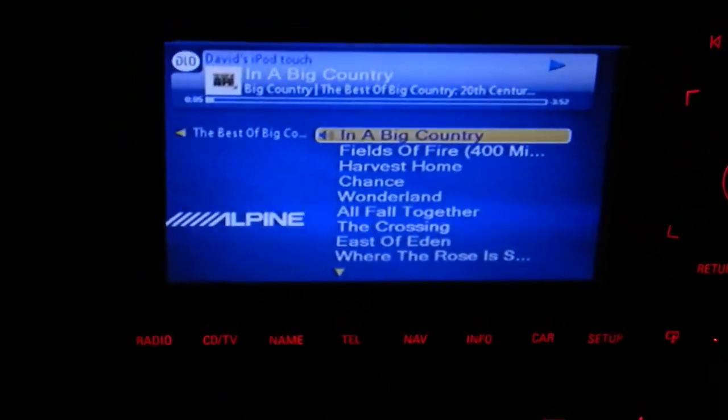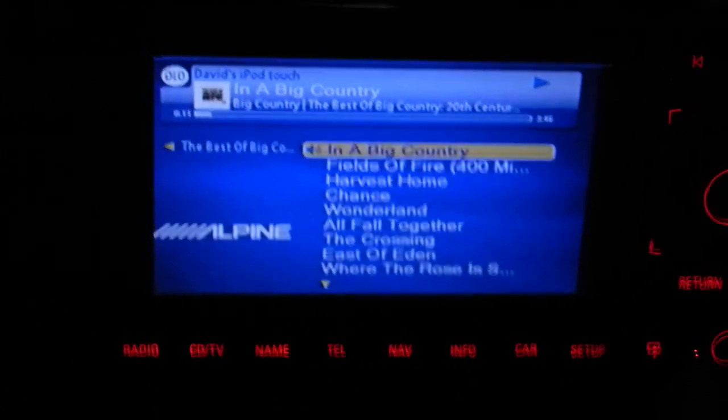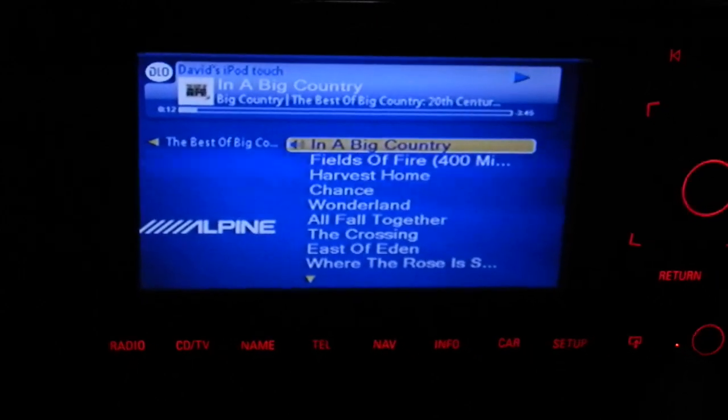The details of the song are displayed at the top as you can see — the iPod, the name of the song, the artist, the album, and the title.